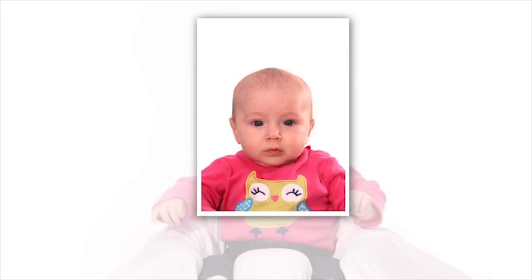The baby's entire face must be visible and square to the camera, not tilted. The baby's eyes must be open. The mouth should be closed. However, with newborns, there is some flexibility.